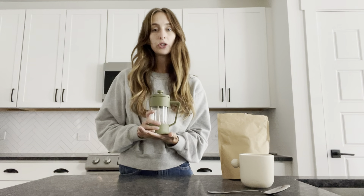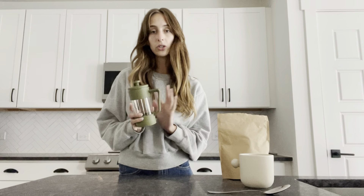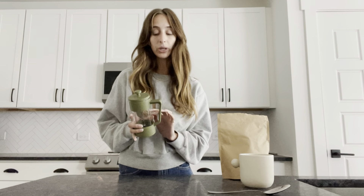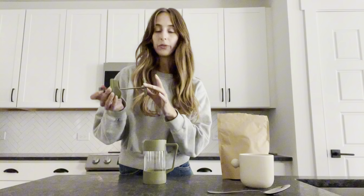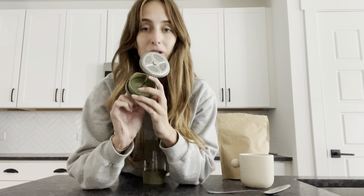Hey everyone, today I'm going to do a quick demo and review of this 12-ounce French press here. This is a borosilicate canister, so you never have to worry about the glass shattering with boiling water. And the filter and the plunger are stainless steel, so you never have to worry about this rusting on the inside, which is great.